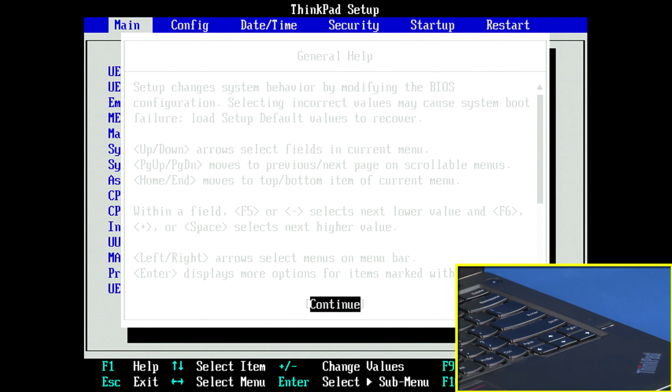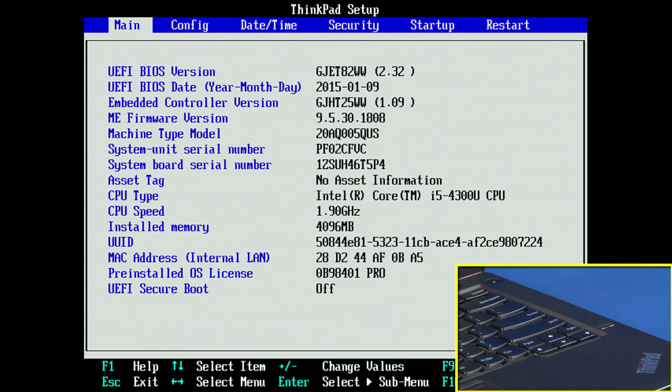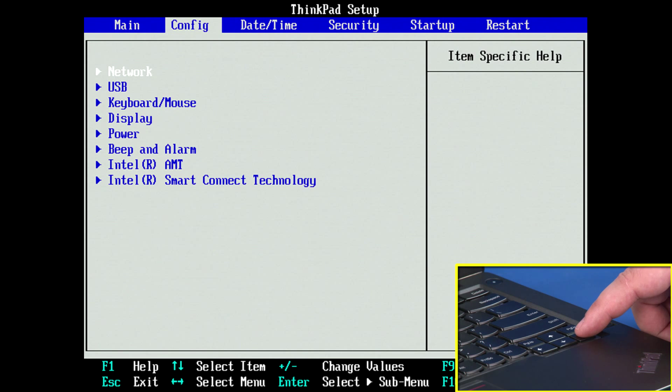If you receive a general help window, press ENTER to continue. Use the right arrow key to select the configuration menu. Use the down arrow key to highlight the power menu and press ENTER.